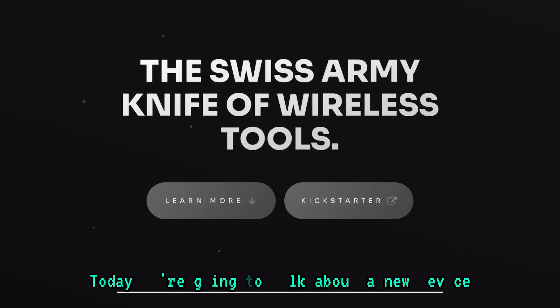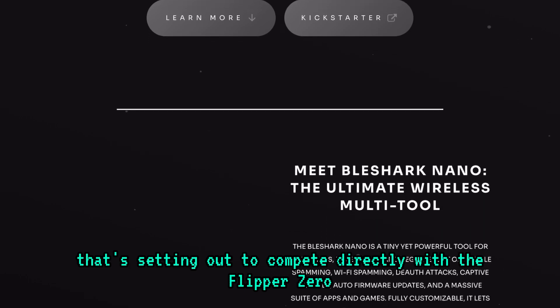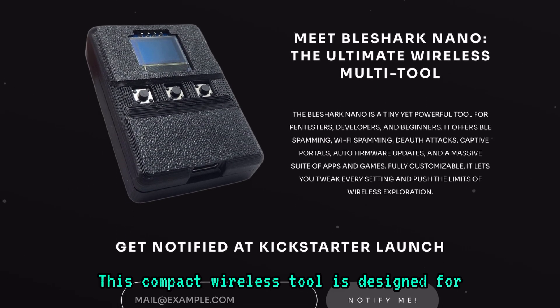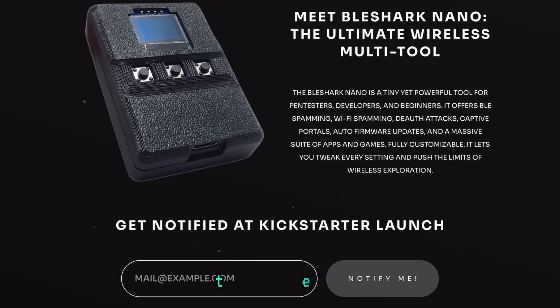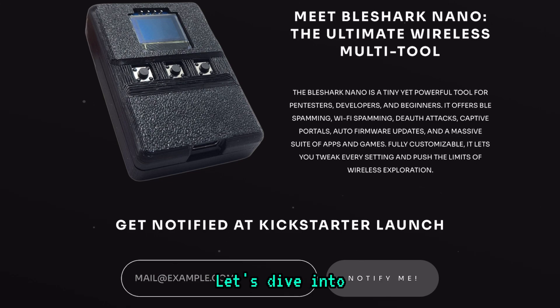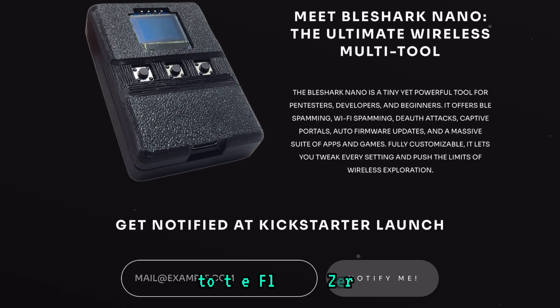Hey everyone, welcome back to the channel. Today we're going to talk about a new device that's setting out to compete directly with the Flipper Zero — the BLE Shark Nano. This compact wireless tool is designed for pen testers, developers, and anyone interested in wireless hacking and exploration. Let's dive into what makes the BLE Shark Nano a serious competitor to the Flipper Zero.